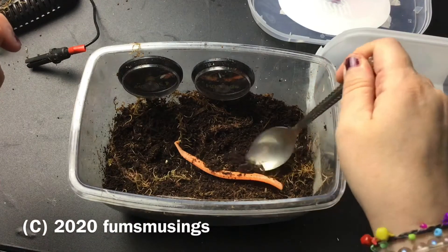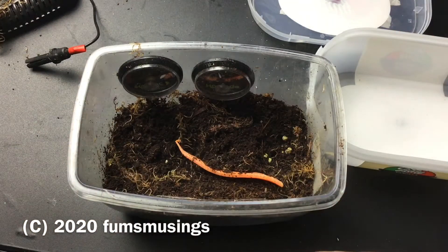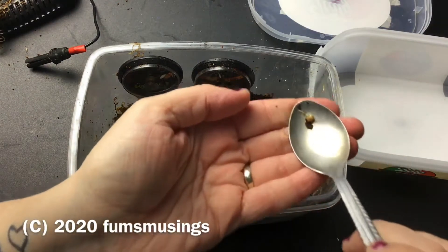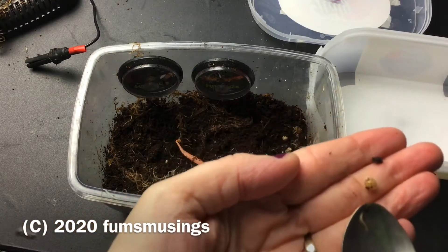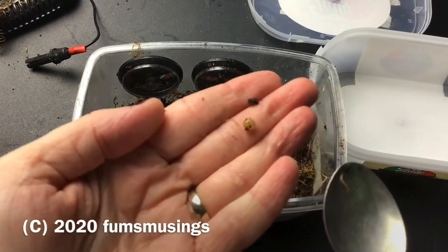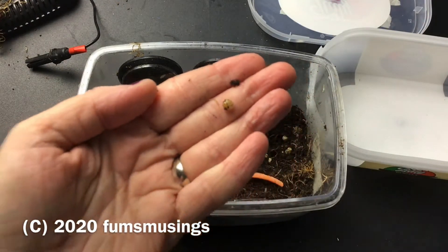And I've got one — there's one, and it's alive. I've just seen its little body poking out. So that's how small they start off. So tiny, so small.